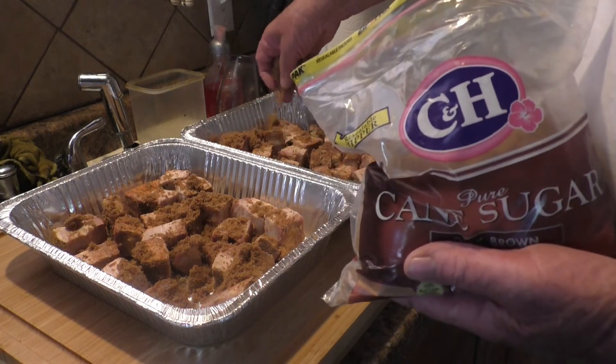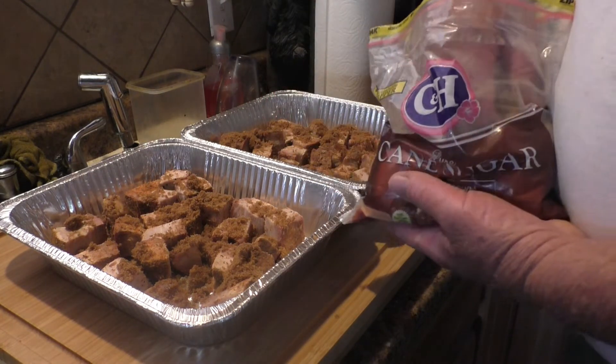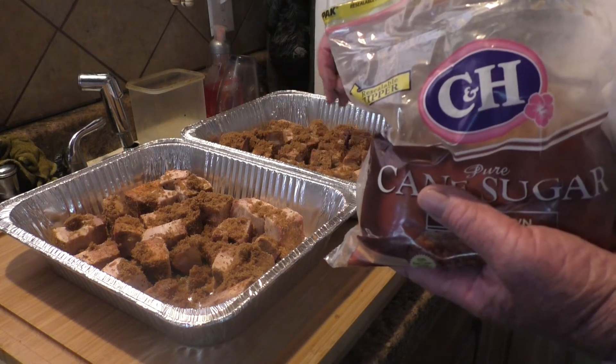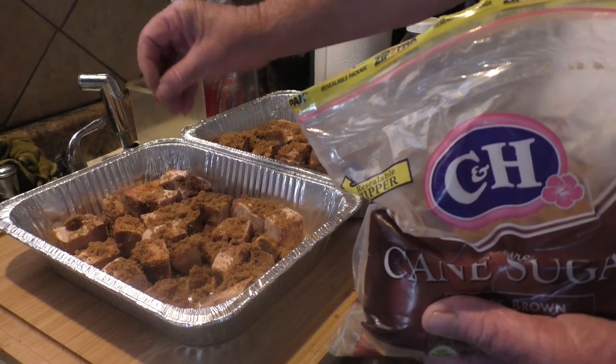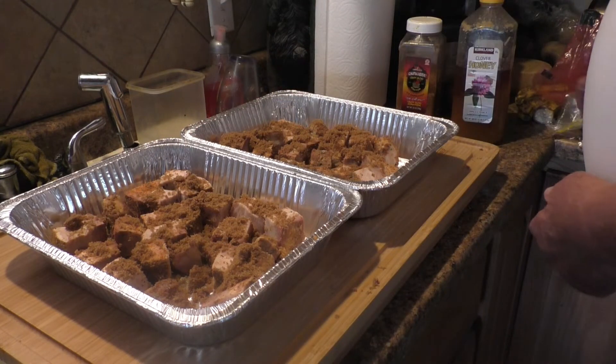And then we'll take them out and we're going to put a glaze on them and put them back in the Traeger for about five minutes or so until the glaze sets. So this is really going to put the kibosh on the flavor.